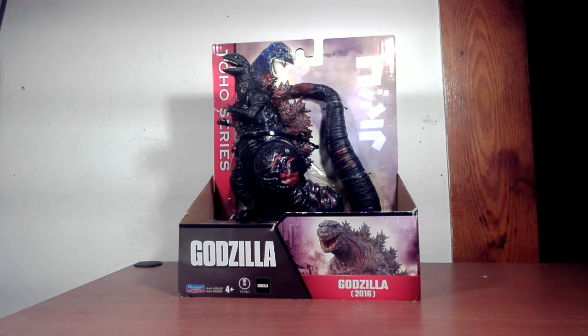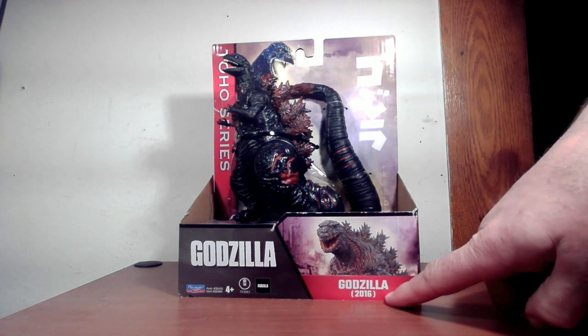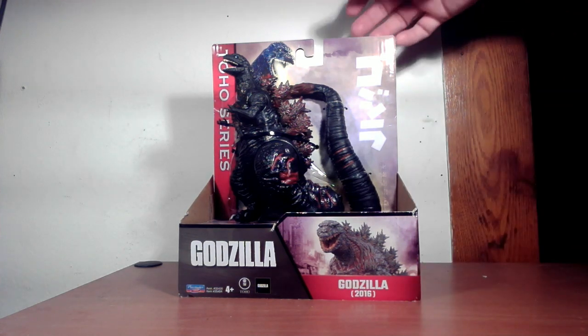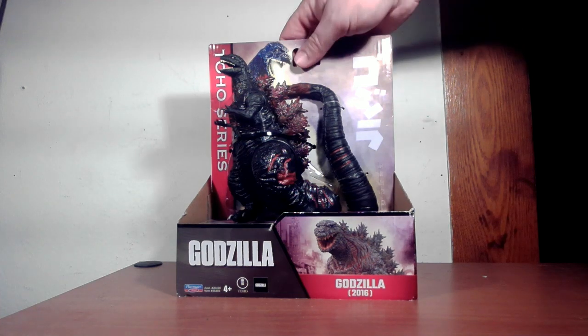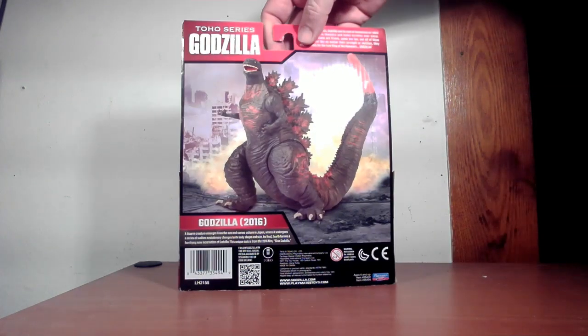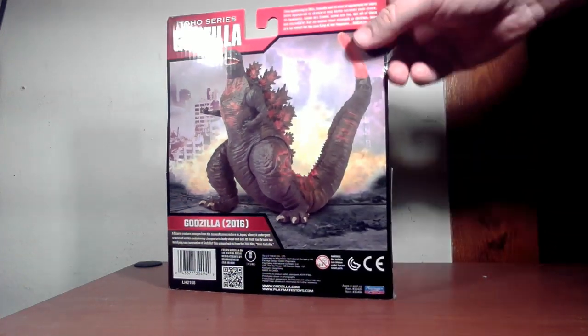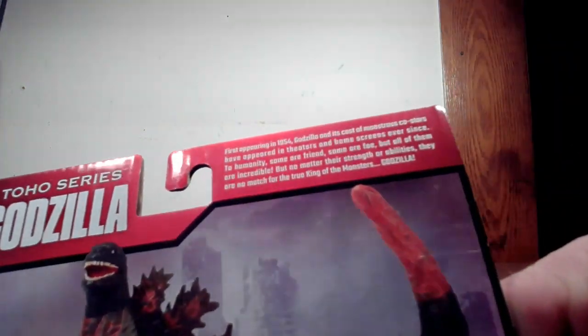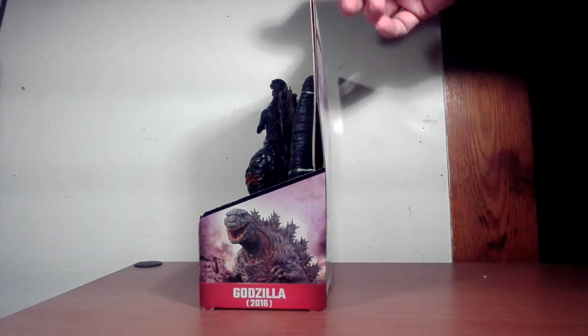Playmates has two lines basically of figures: the MonsterVerse series and the Toho series. The design is reflective of the Toho series — obviously Godzilla 2016 on the bottom of the box, with a picture of Godzilla in the back, and a picture of the figure right there. It has a little text about the Godzilla Legend on the top, and another picture of the Shin Godzilla on the side.